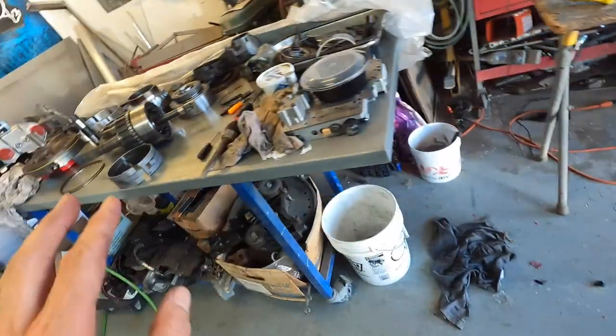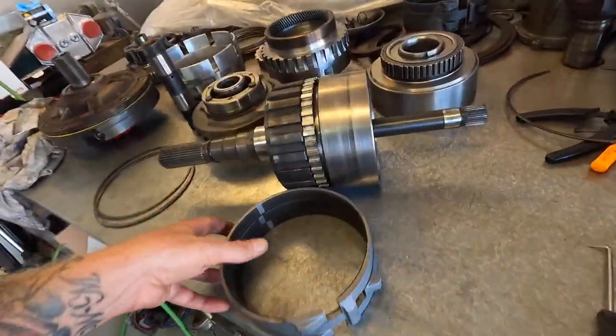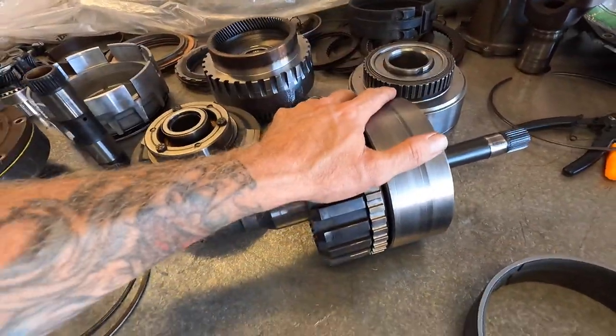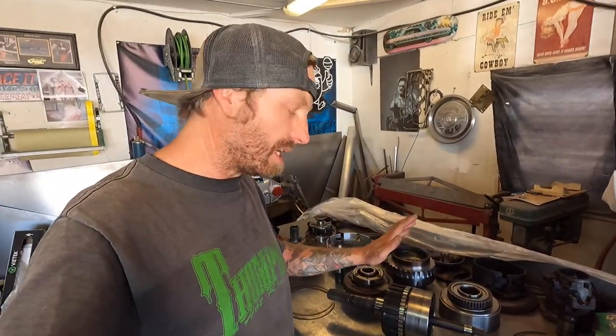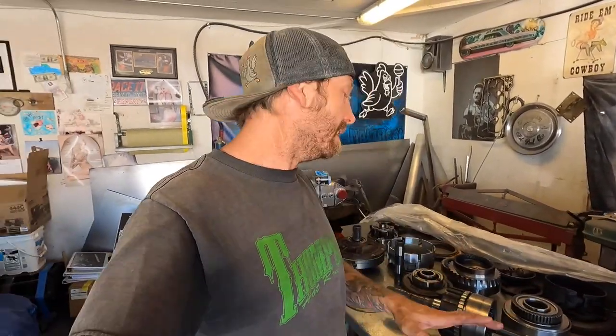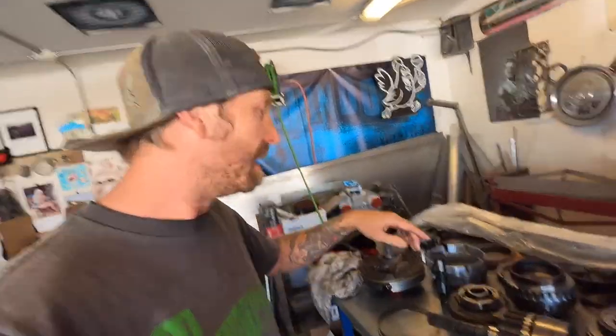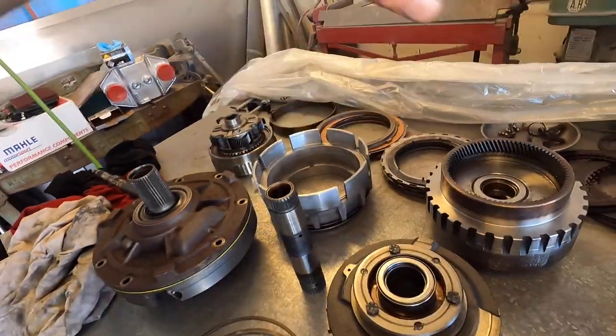We'll stack it back in, run the components through some trans fluid, put it back, make sure everything has lubrication. I know it seems redundant but I wanted to check end play first, so we'll take this apart, make sure it has all the lubrication it needs, then assemble it back in there, put the clip on, and try it one more time. That's a big portion of it — the rest you stack on top. I've already gone through all of these and the pump is already done, so we're making pretty good progress.